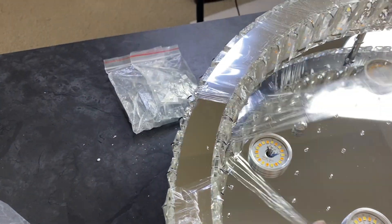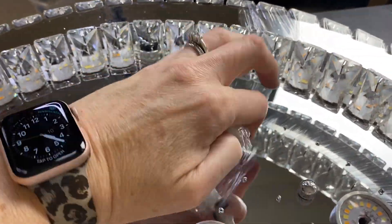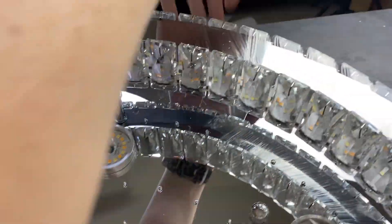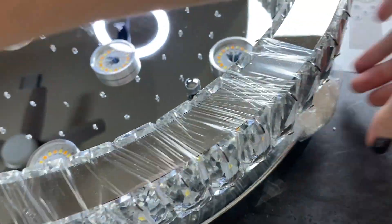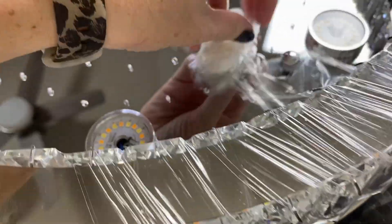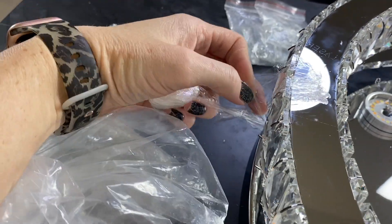Here I'm actually just unwrapping the mirror portion of the light. I was unwrapping it in segments and you have to be very careful because there are little pieces that might snag the plastic.